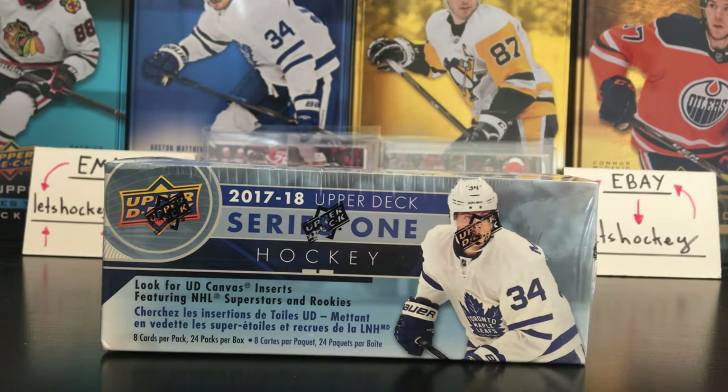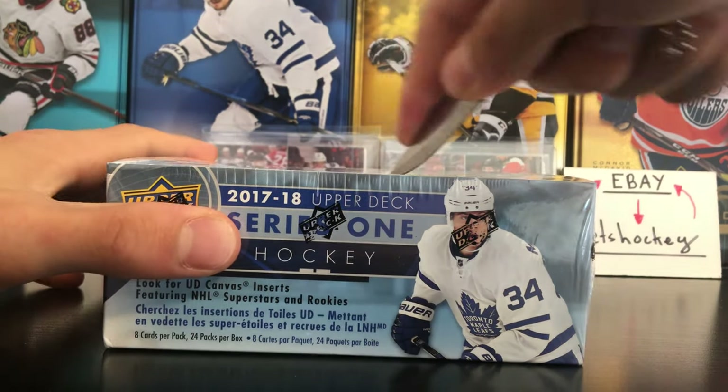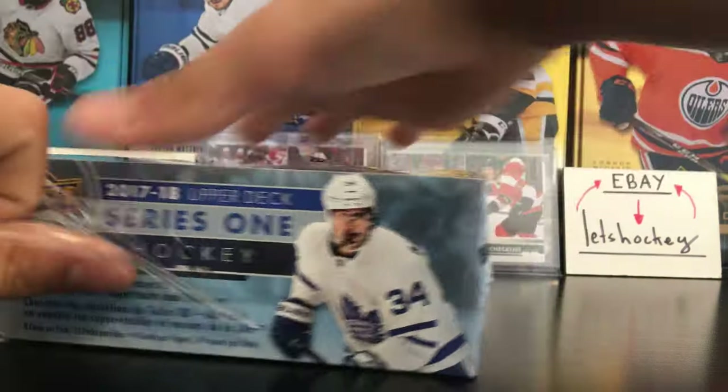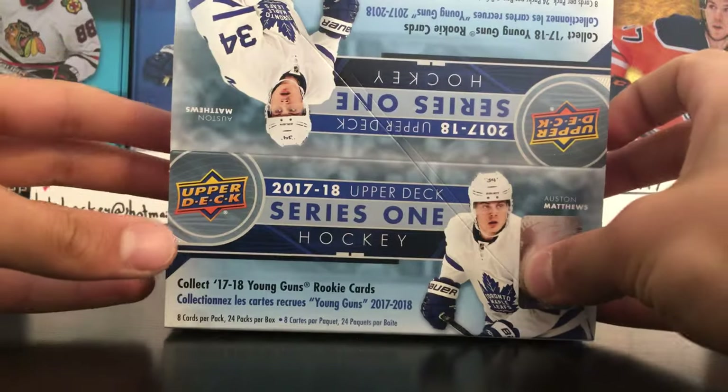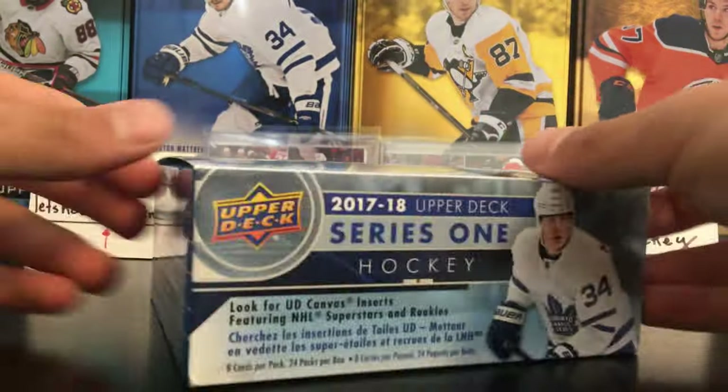Let's take the seal out of this box — putting the knife away, safety first. And here is the box, so let's open it.